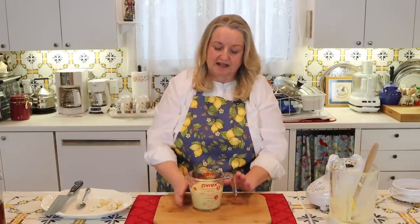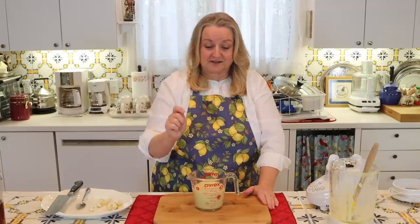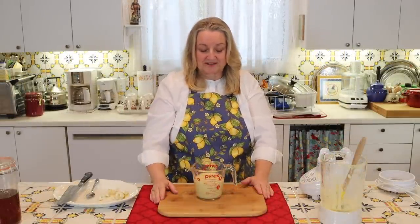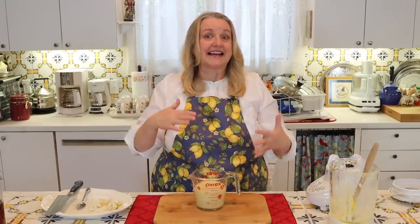It looks like we have just a little more than a cup and a half. At this point, you have some options. You can store this as is in your refrigerator in a jar, and when you feel the sniffles coming on, take a teaspoon a couple of times throughout the day. If you're a brave soul, you can take a full tablespoon. This will stay fresh and potent in your refrigerator for about two weeks. But what I like to do — which is what my mother did to make it more palatable — was to add honey.